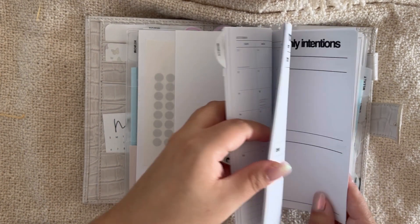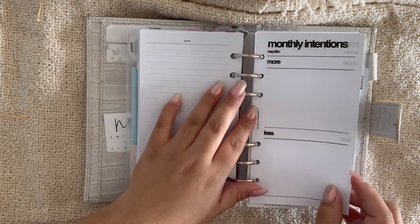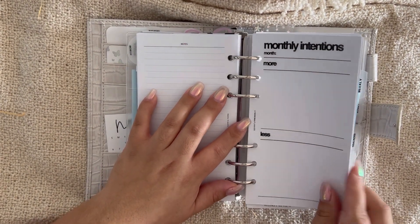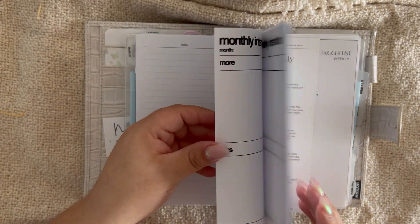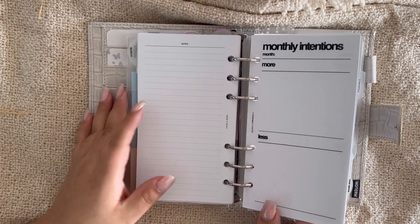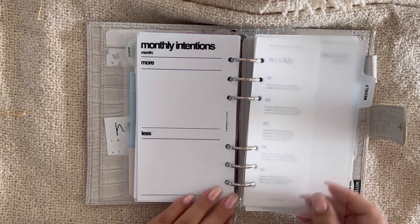Not much has changed with the monthlies. I did add monthly intentions pages from My Minimal Planner — I'll start using them in November. I just printed them out and left them here so I know where they are and can fill them out and place them later.